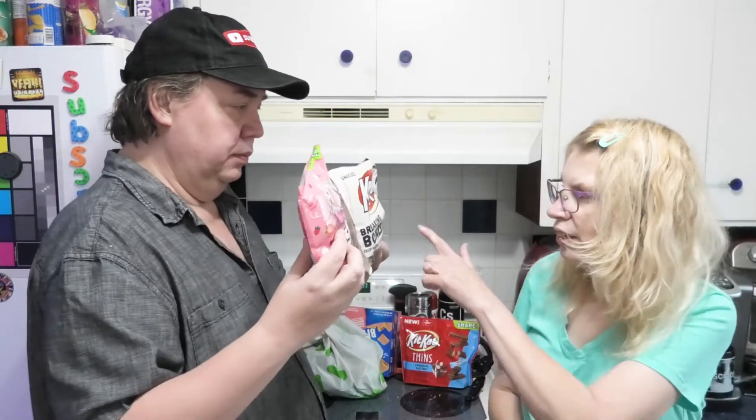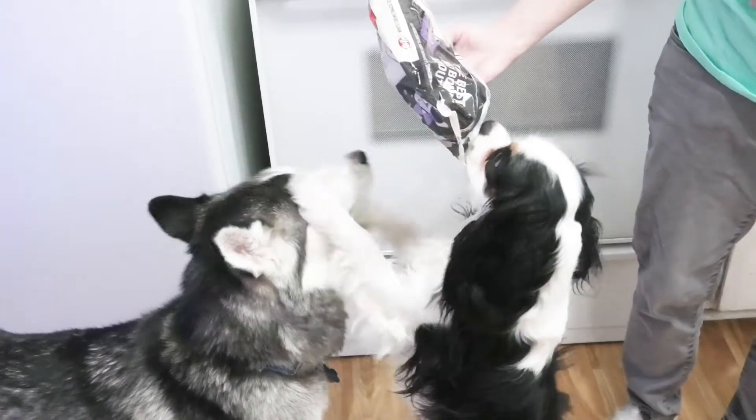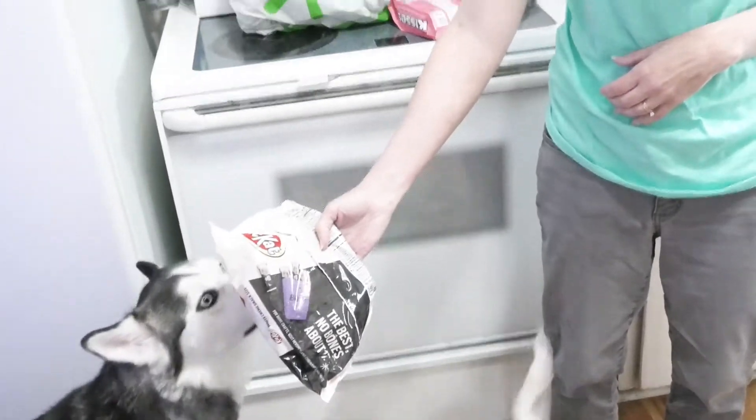We're back. We have two things to review. Leigh-Anne, which one do you want to do in this video? I'll do the KitKats Breaking Bones. We're going to do this one. Char-Char says yes. We've got the dogs to help us. All the dogs here. Leigh-Anne, take the next ten minutes and read the bag.